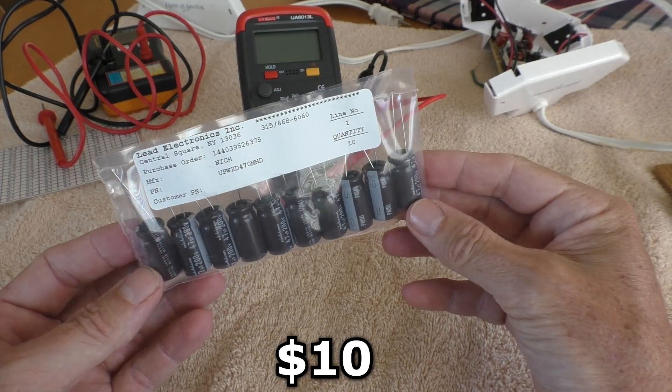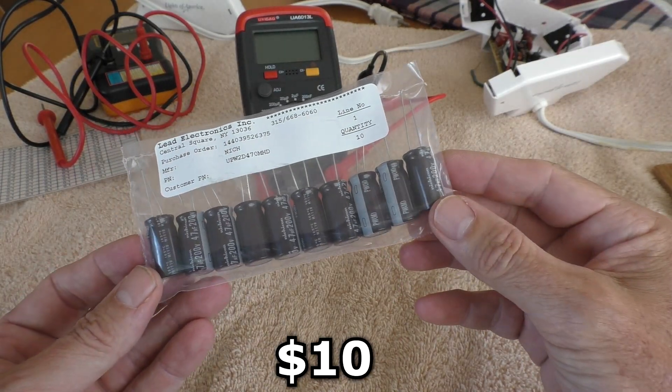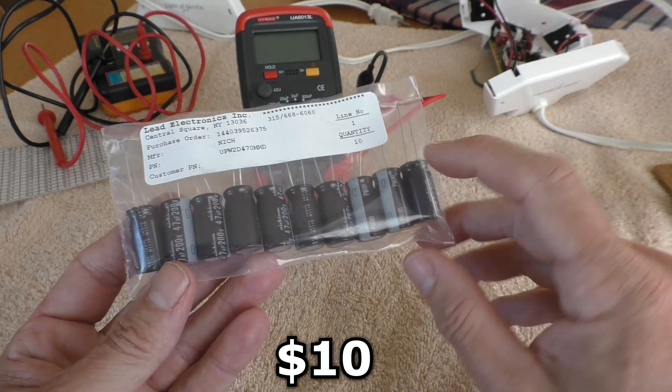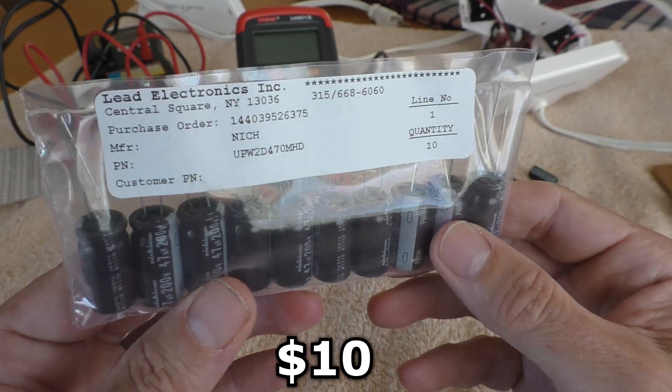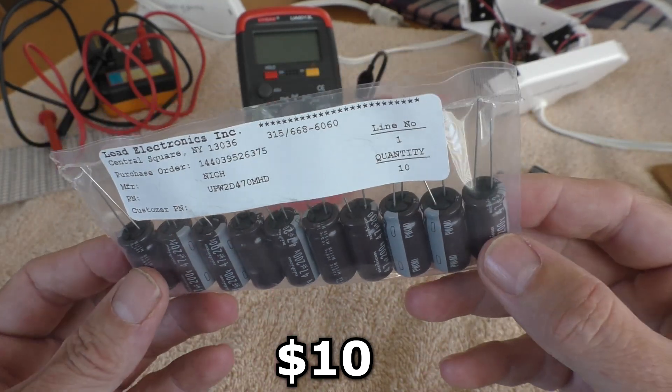So I bought a 10-pack on eBay — costs $10. These are Nichicon high quality capacitors. But yeah, 10 bucks, that's crazy with inflation and everything.